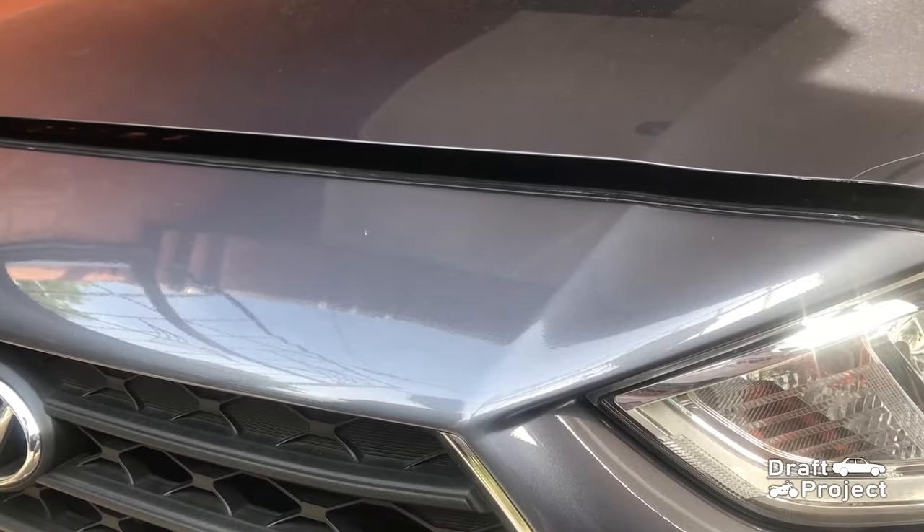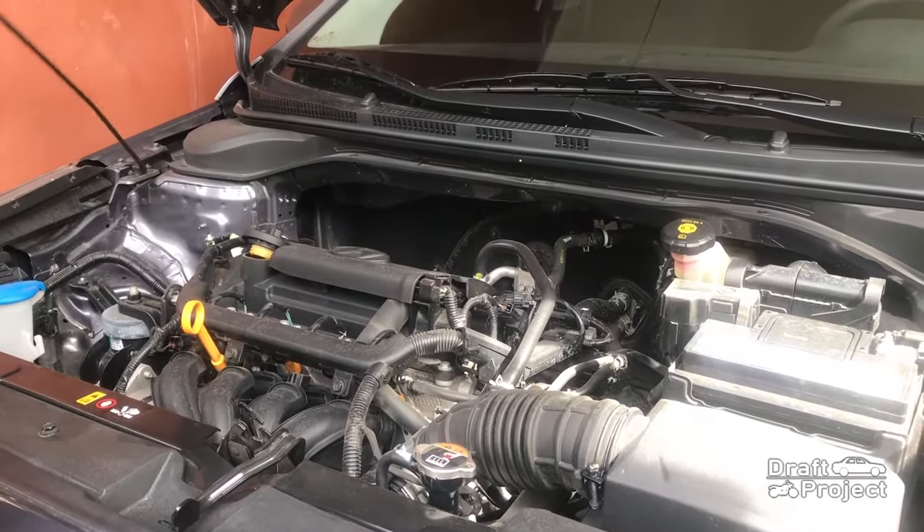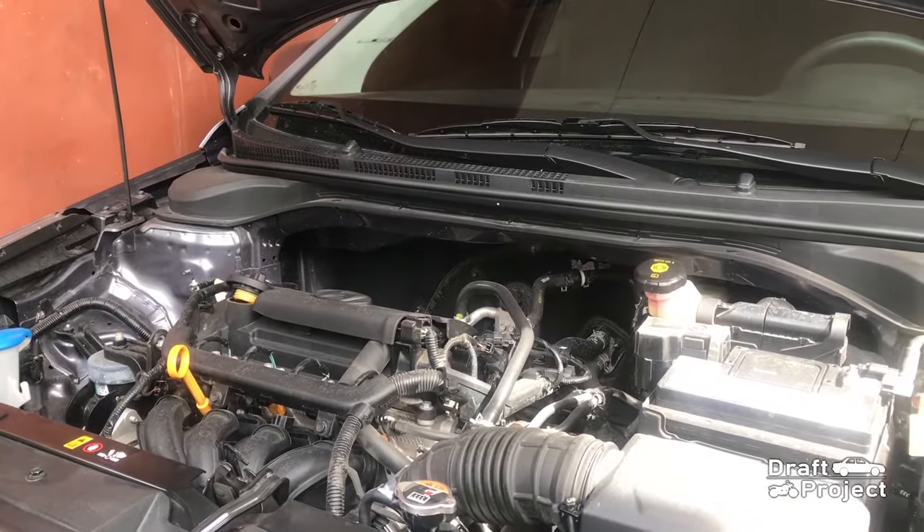Pop up the hood. What you are seeing right now is the 1.4 liter version of this Hyundai Accent. It isn't fast but it is enough for daily commute.